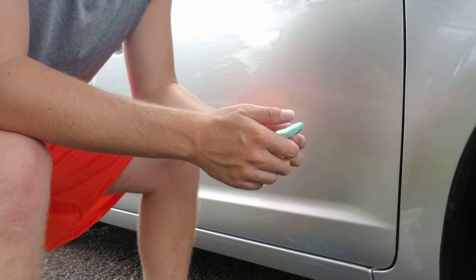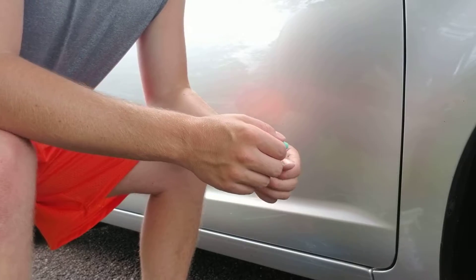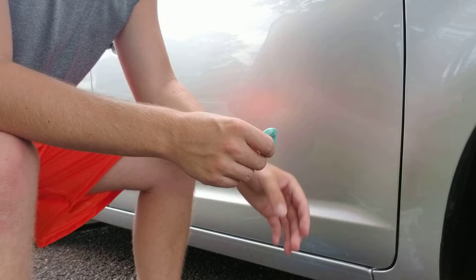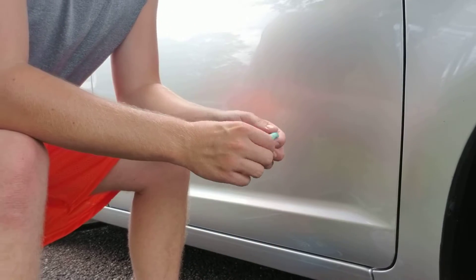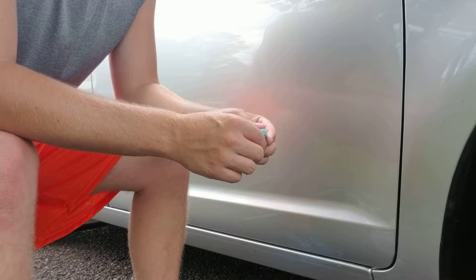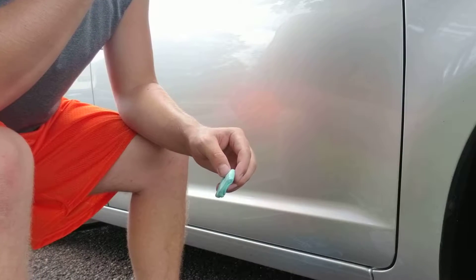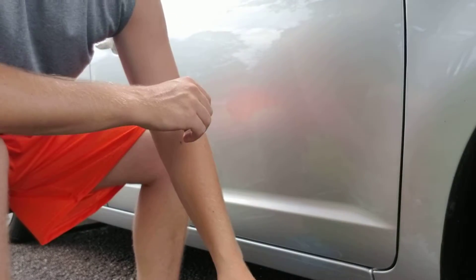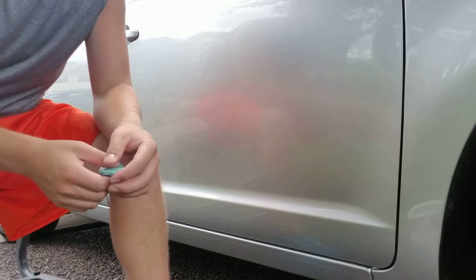There are ready-to-use clay bar lubes that companies sell, but I find them redundant. You'll spend anywhere from $10 to $15 for a 16-ounce bottle, and depending on how heavily contaminated the car is, you might not even make it through the whole car with one bottle. I like to use something concentrated so the process of clay barring stays cost-effective and simple.